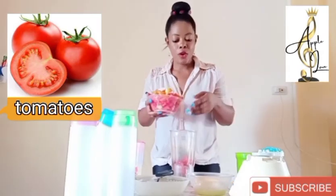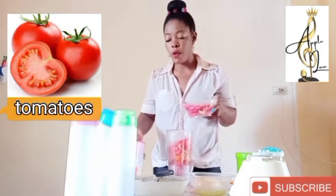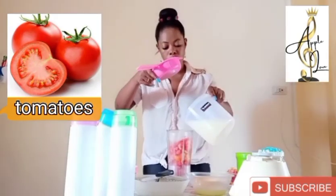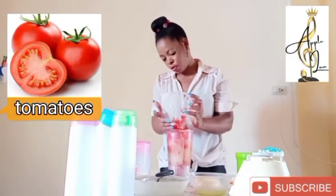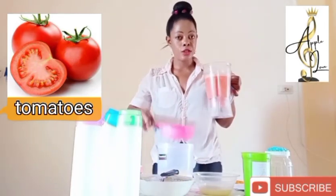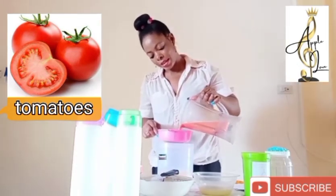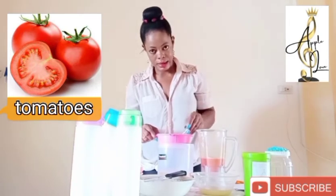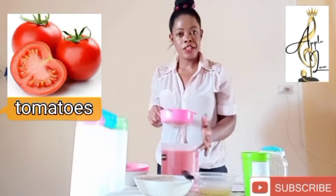So we are going to pour our tomato in the blender. We'll be needing liquid to blend this, but we are not going to use plain water — we are going to use our ginger juice that we just extracted to blend our tomato too. So I am going to add some ginger juice here. After blending, just like we did with the ginger, we are going to sieve the tomato too to remove the fibers. We want a smooth, consistent liquid. After blending and sieving, we now have tomato and ginger together in this container.